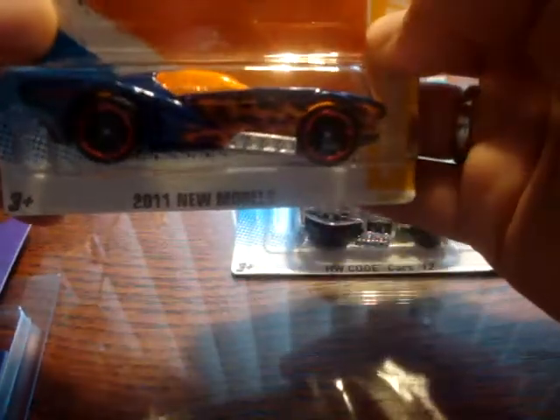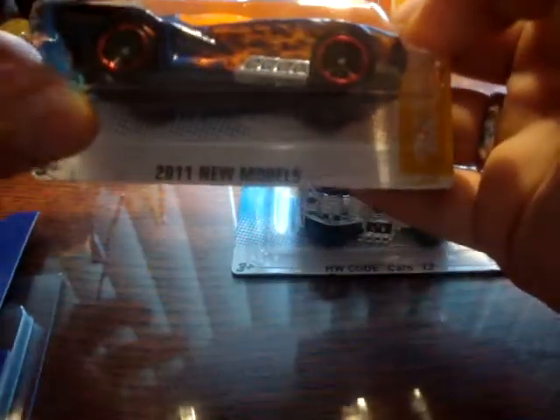At Walgreens, I picked up the Hammerhead with the all-large-wheel error. It kind of looks like a small rear wheel, but they're the same size. It's just the wheel well spacing that throws your senses off. Very cool error nonetheless, picked that up at Walgreens.